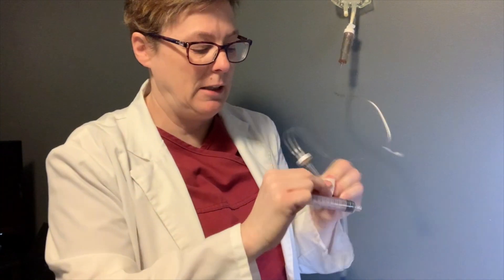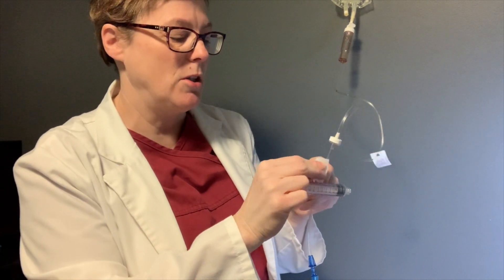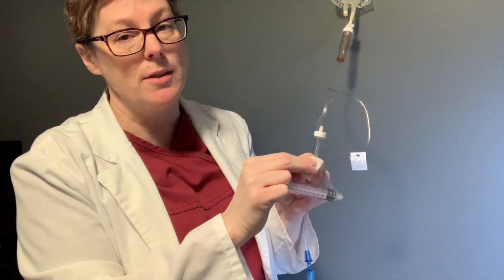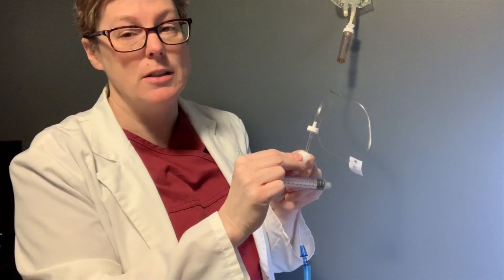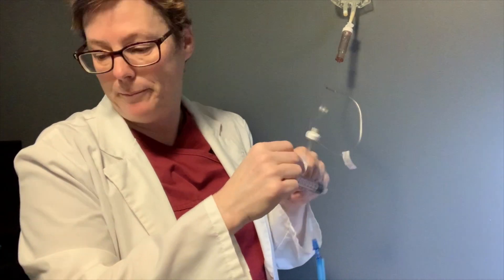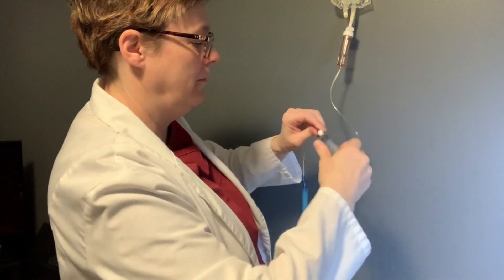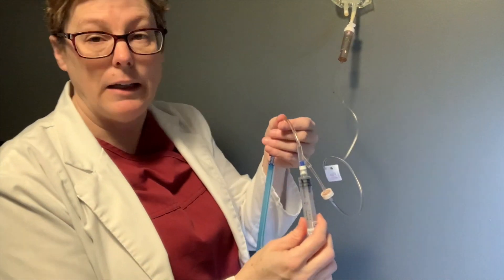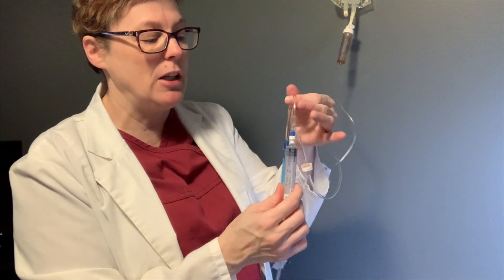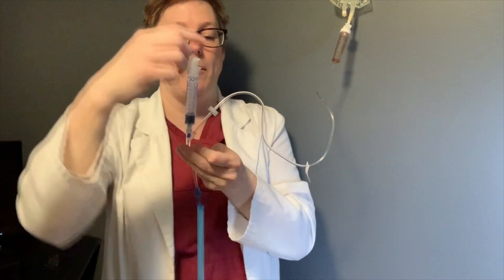We're going to do our cleaning — a 15-second scrub to make sure we are reducing the risk of any microbes being introduced when we attach our sterile syringe. Even though the syringe is sterile, we still want to clean the hub. Now we're going to screw this on. The other important piece is you need to clamp below the port, so that the fluid this syringe is going to pull is coming from above and grabs that air bubble.